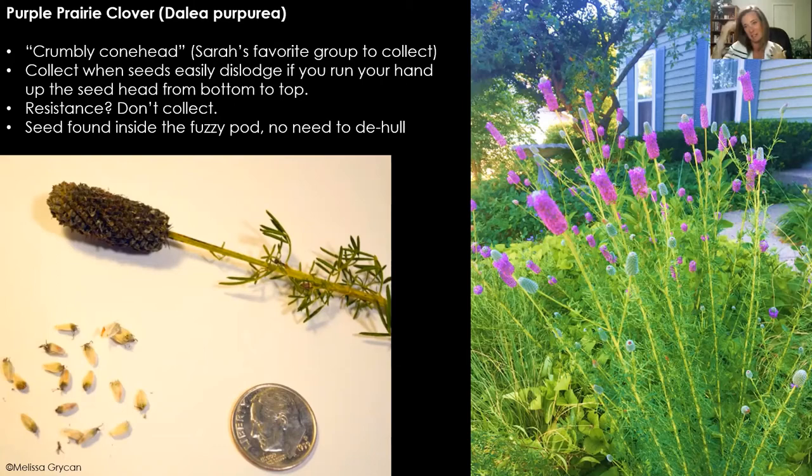My favorite group to collect is the crumbly coneheads — like purple prairie clover — just because they are very soft when you collect them. With these seed heads, when you put your hand at the bottom and run your fingers up, if they're soft and fuzzy and easily dislodge in your hand, it's ready to be collected. If you meet resistance when you pull up, it is not ready. The seeds are inside each of those tiny little gray compartments, surrounded by the hull. There's no need to try to remove the seed from the hull with these — just kind of fling them out where they're supposed to grow.